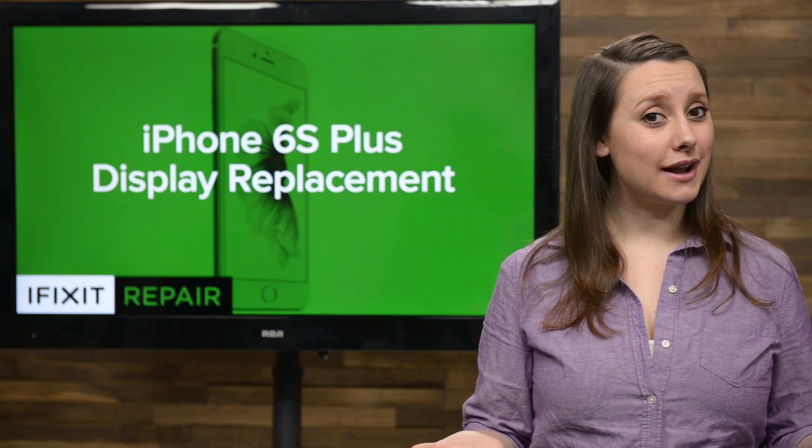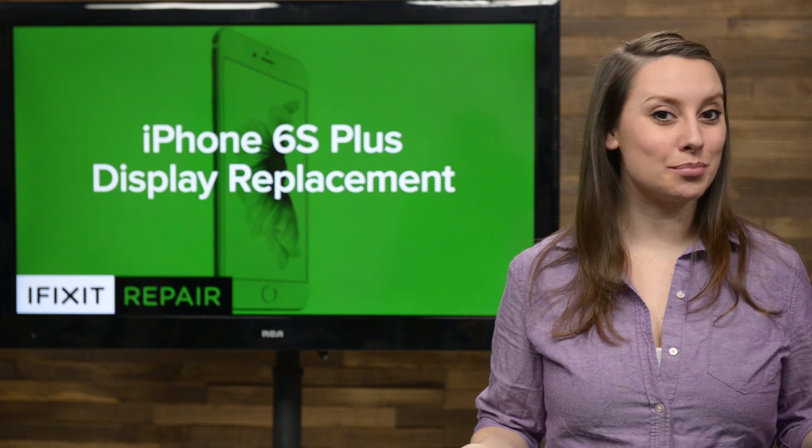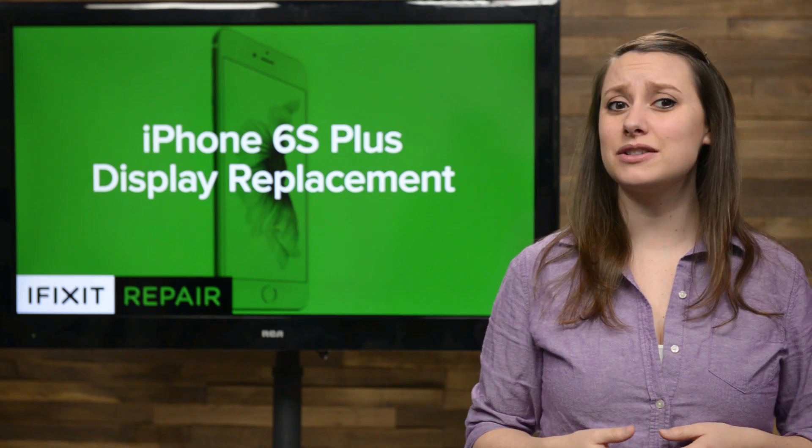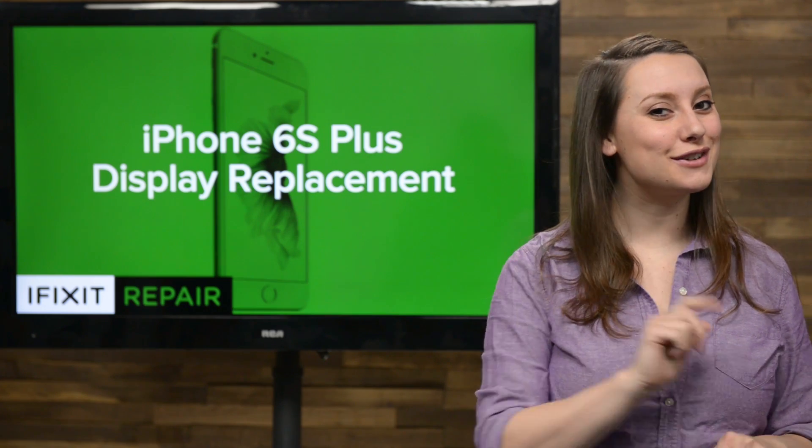Bigger screen, bigger problems, am I right? We all love the iPhone 6s Plus and all the viewing real estate it provides, but sometimes bigger just means more surface area to damage. If you have butterfingers like me, this repair is for you.